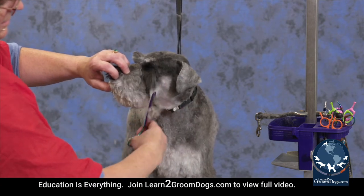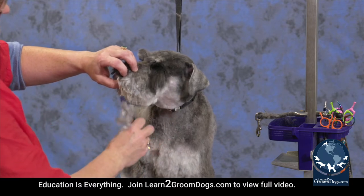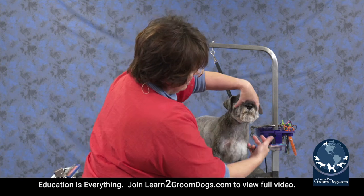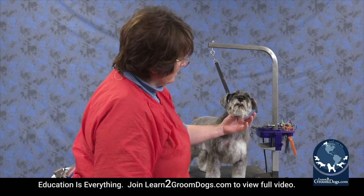Blending that together, and there he's got a little rounded muzzle. And that's all there is to it. It takes kind of the harsh schnauzery look off and rounds everything up. He's still got beard, he's still got his eyebrows. It's a little bit more manageable for people who don't want all that beard hanging down, and it's what they're looking for.